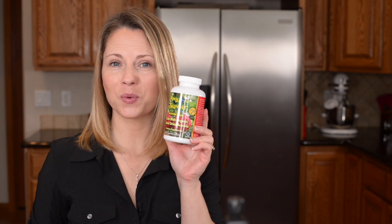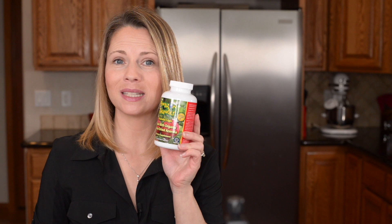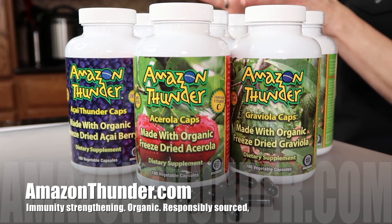Support your immune system and your kid's immune system with 100% organic freeze-dried acerola cherry caps from AmazonThunder.com. There are no fillers, they taste great, you can chew them, and the acerola cherry has 30 times more vitamin C than an orange. You can't get better than that. Go to AmazonThunder.com and check out all of their fabulous supplements.